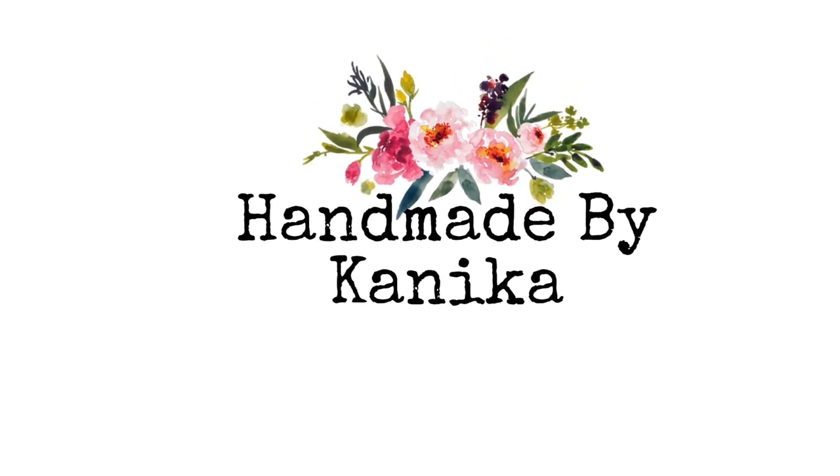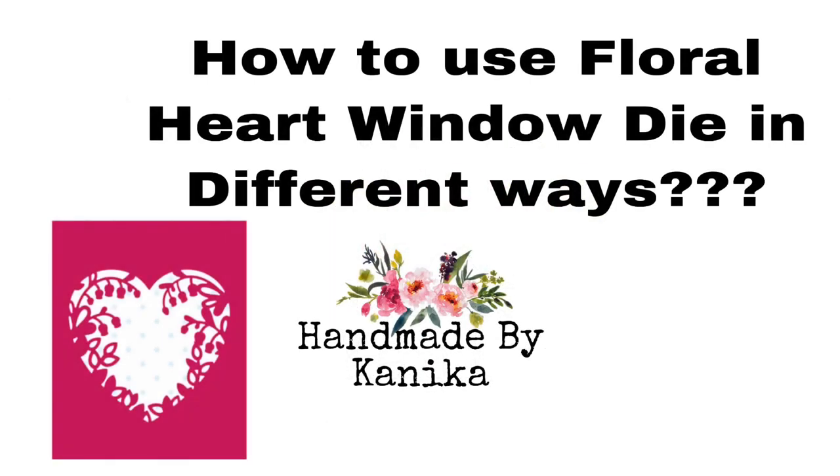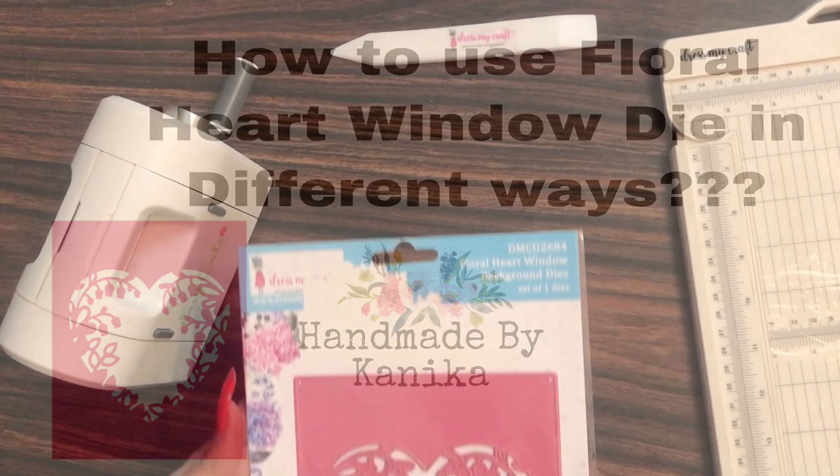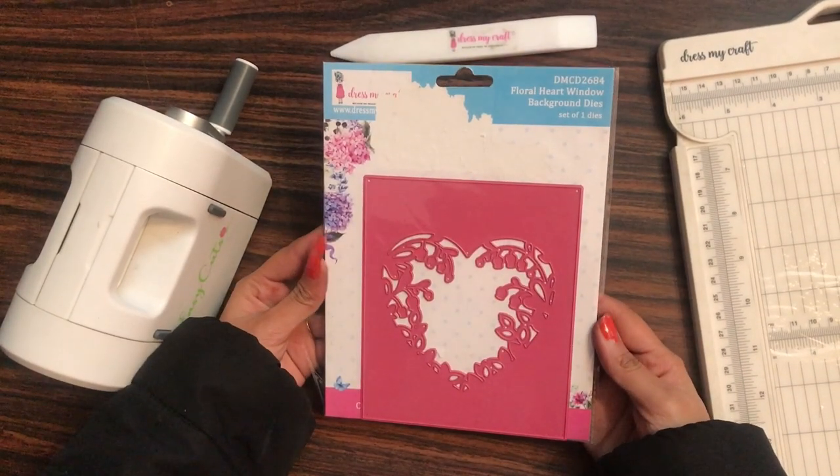Hey guys, welcome back to my channel. Canicle Gen this side, and in this video we shall be talking about the floral heart window die from Dress My Craft, different ways to use it, and we will be creating a quick and easy card. So let's get started.